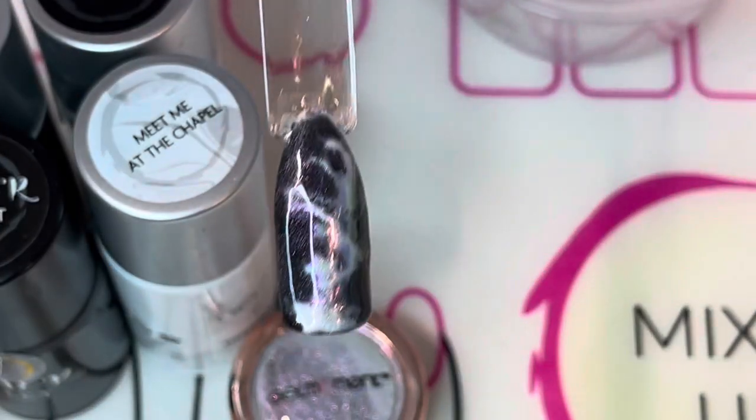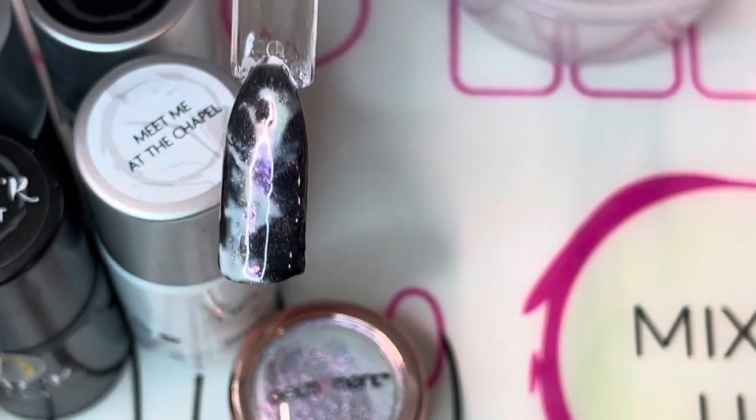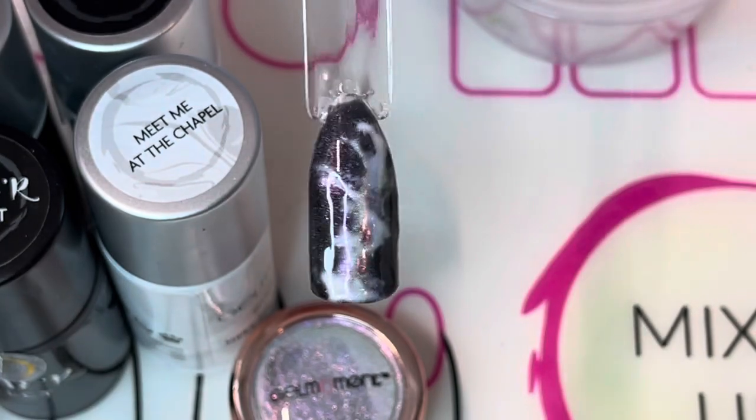Thanks for watching. This is the Iridescent Smoke Nail Art with Jamie Lee, Independent Distributor with Gel Moment Nail Polish. Have a great day!